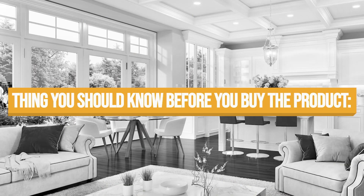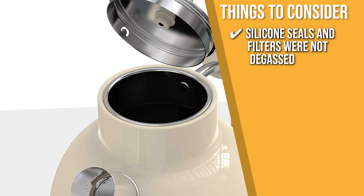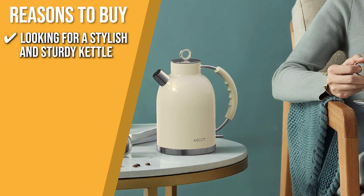Keeping all of that in mind, the thing you should know before you buy the product is the silicone seals and filters were not degassed, so the first few brews had a bit of a plastic smell. The Trusted Shopping Guide team recommends this to those in the market looking for a stylish and sturdy kettle.